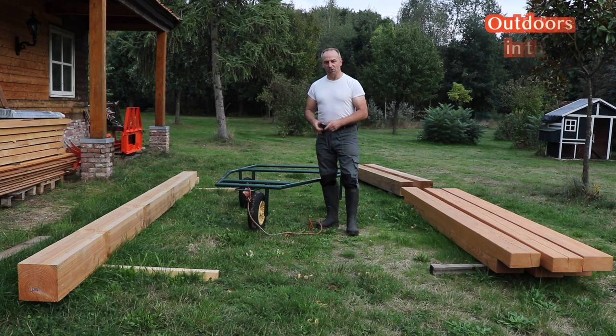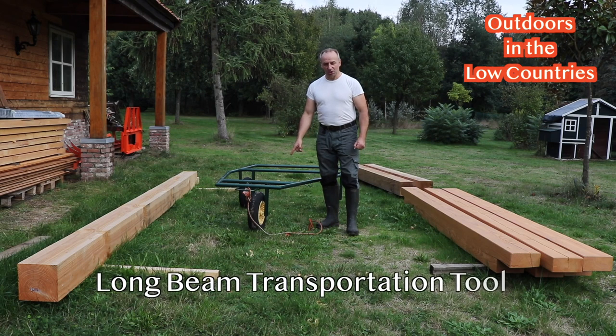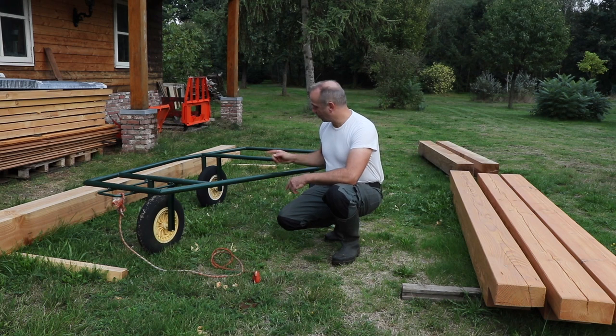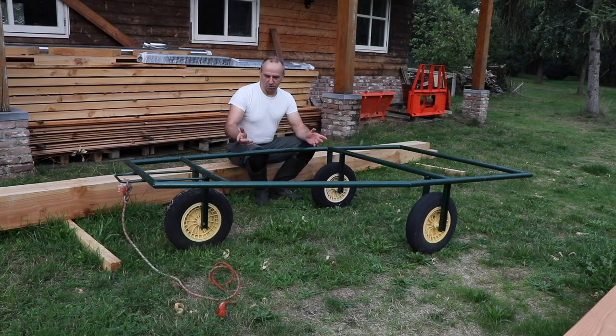Hi everyone, Chef from Outdoors in the Low Countries. In this video I want to show you this long beam transportation tool. I decided to make this tool myself with old materials and wheels from a wheelbarrow in order to transport very long beam-type materials easily through the outdoors. As you can see, it has more or less a triangular shape — one wheel at the front, two wheels at the back.